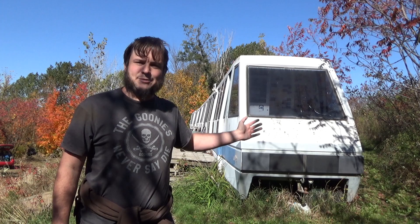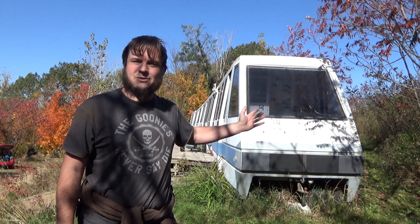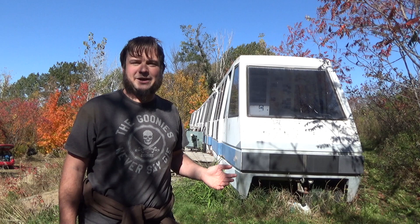We picked up this old monorail train from the Minnesota Zoo a few years back, and it is completely off-grid now. We've moved it out to the middle of the woods in Wisconsin. It just sits here and doesn't move around because we don't have any power out here. We use this as a camping cabin or overnight weekend cabin, and it's nice to be able to charge your phone and use gadgets, even though we're off-grid.